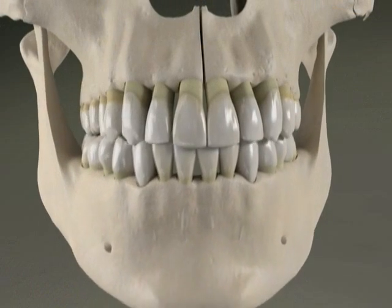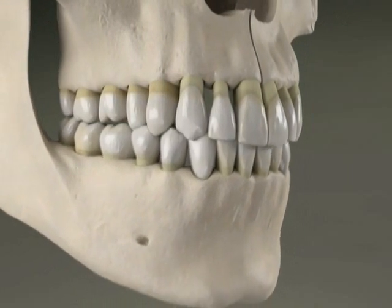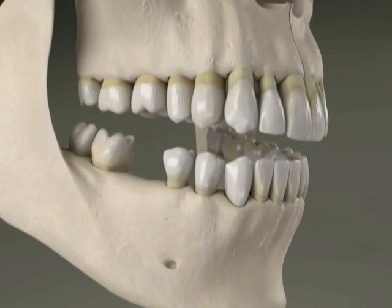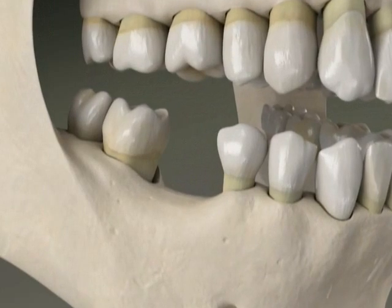Teeth transmit chewing forces through their roots to the jawbone, and this provides the stimulation bone needs to stay healthy. So when a tooth is missing, the jawbone around the area begins to shrink, along with surrounding gums.